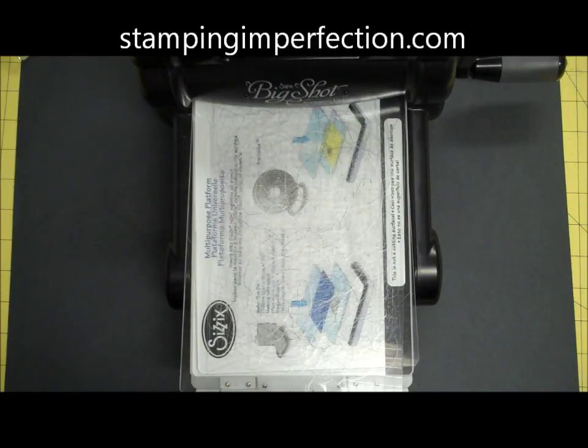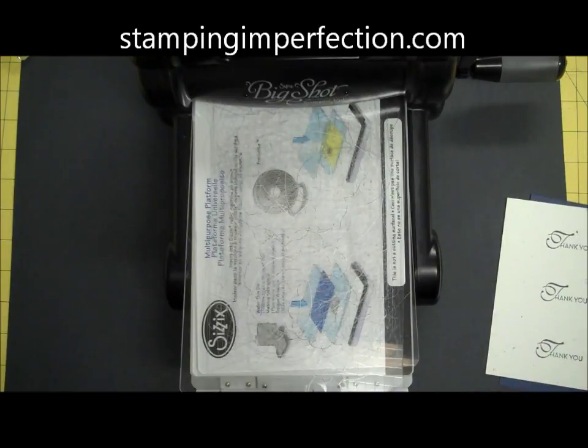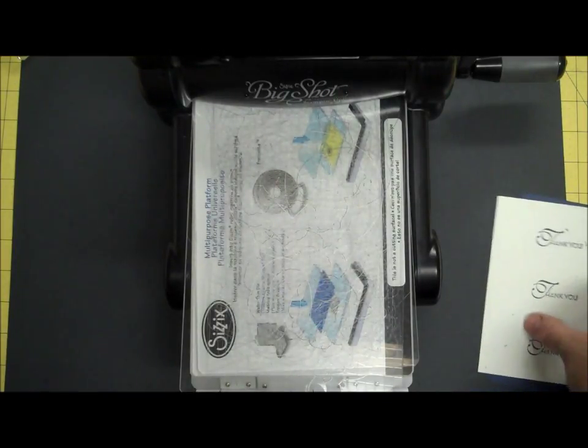Hey stampers, Kim from stampinginperfection.com. I'm here with a two minute quick tip on framelits. I wanted to show you there are two different ways you can use them.